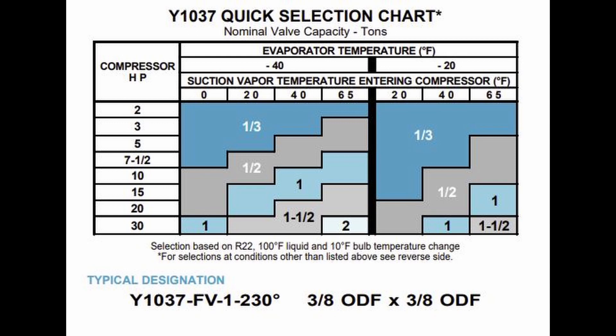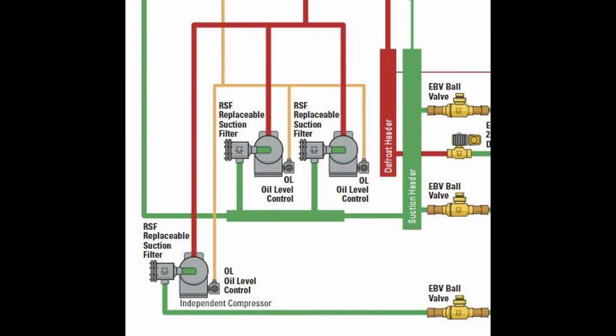We had a certain customer with a dual temp rack where the saturated suction was set for minus 25, but they had about 20 different cases on there. Of those 20 cases, only 2 were operating on low temp — all the rest were actually medium temp. That means the mass flow of cool gas coming back was not nearly as cold as expected. The technician was scratching his head: 'I don't know why it tripped — the amperage was fine, temperature was a little warm,' but he couldn't come up with an answer.